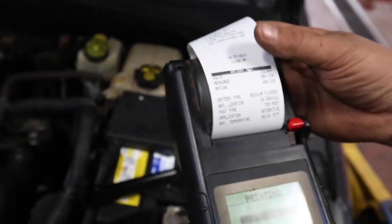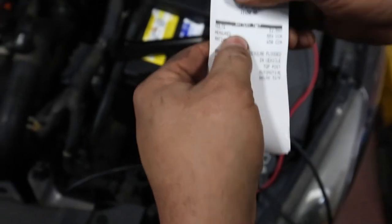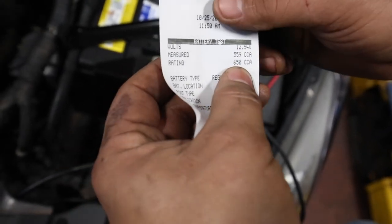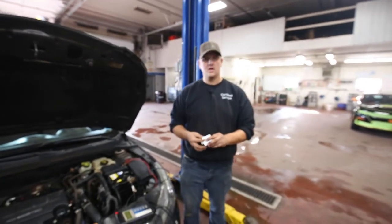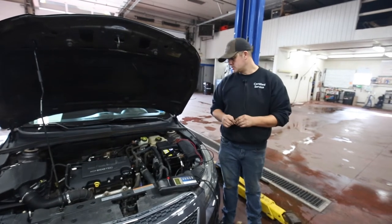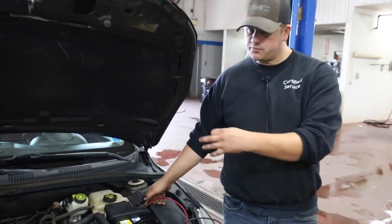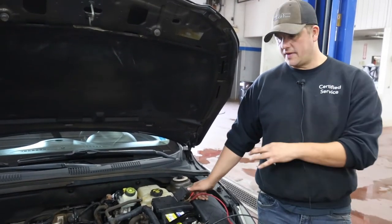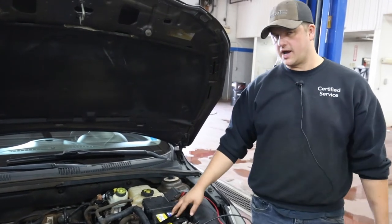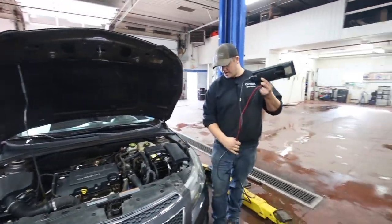If you come in and get this done at our shop, you can ask for the printout — they usually put it with the copy of your work order. The measured CCA was 559, the rating was 650, and the voltage was 12.54. This battery is good. It's not fully charged — it's a lot vehicle that's been sitting — but once fully charged at 12.6 volts, that cold cranking amps would come up even higher into the 600 mark. If you test it and it's showing three or four hundred cold cranking amps, that's getting weak — anything lower, it's no good at all. The bigger the engine, the more cranking amps you need: 750, 850, even a thousand CCA for diesels. Once done, pull the clips off and put the battery cover back on.